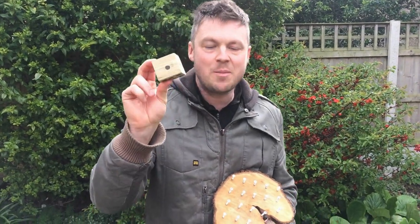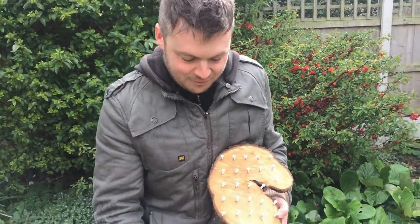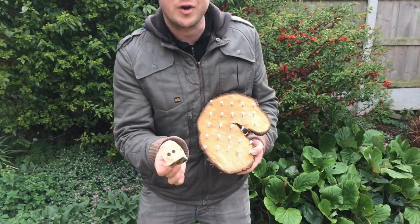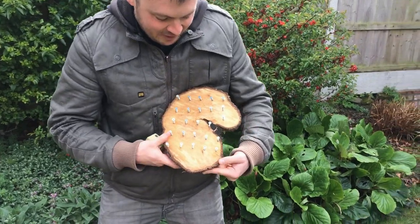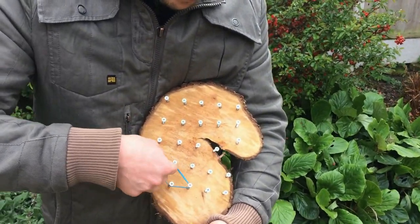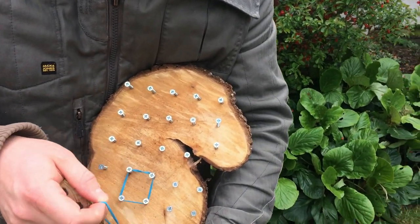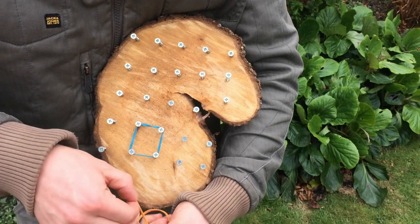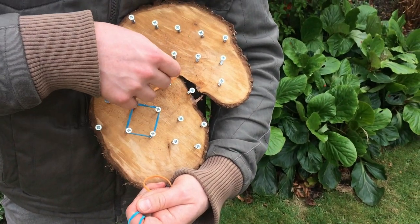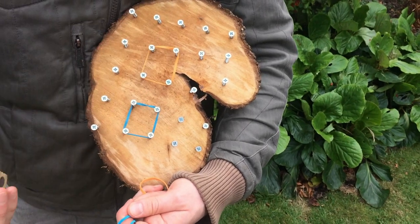Next is roll the dice, see what number you get, and put that number of bands onto the GeoBoard. For example, roll this little wooden dice — got a two. It's a super simple counting activity: can you put two bands onto the GeoBoard? You can put them on in any kind of shape you like. One, two.